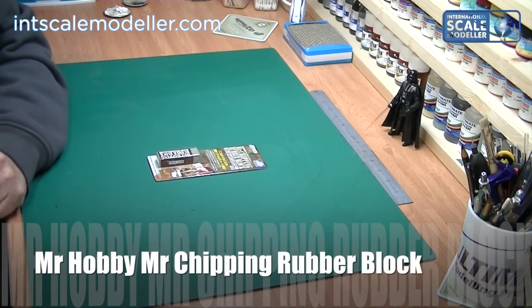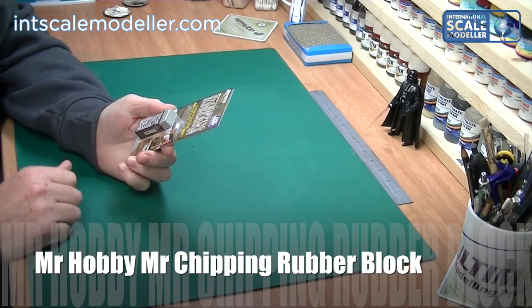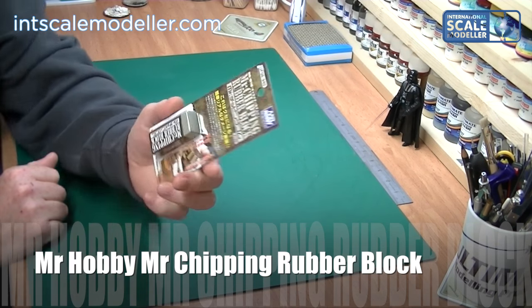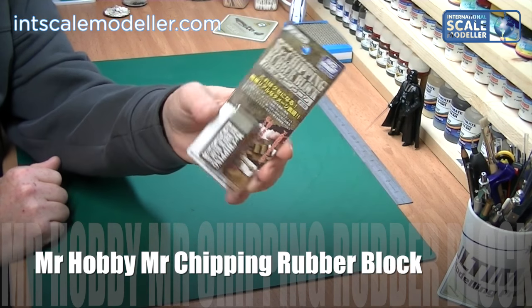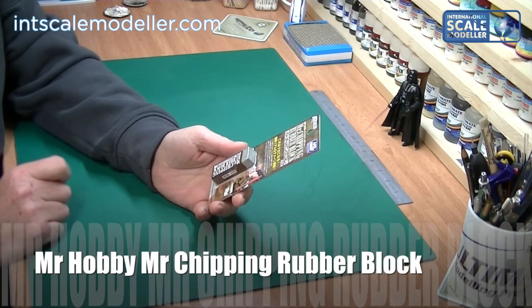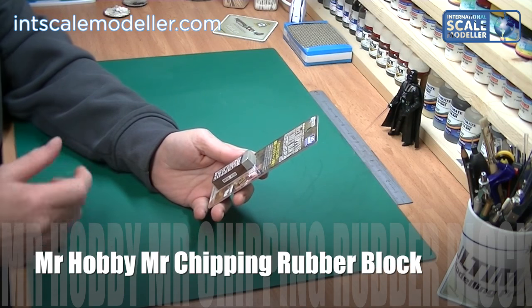Welcome back to International Scale Modeler, I'm Lee. Today we're going to do a quick review and an in-depth one as well of this — the Mr. Hobby Mr. Chipping Rubber Block. Now as you know, I'm not an incredibly AFV guy, I'm more of an aircraft guy myself, so chipping is more an AFV thing.